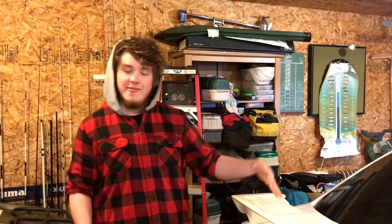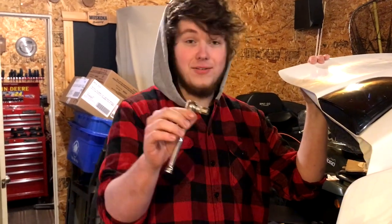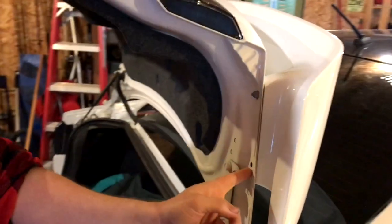All right guys, so now we're gonna take this wing off on both sides and everything, then put the new wing on. All you need for this is just a normal number 11 socket, and then you just unscrew these two bolts right here on each side. In theory the wing should come right off — I'm not 100% sure, but that should be the only thing holding it.